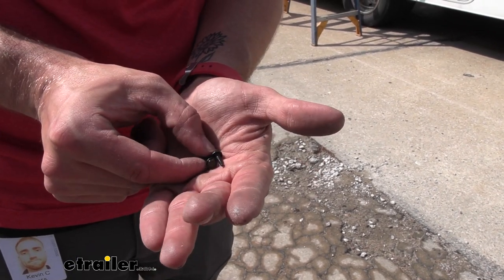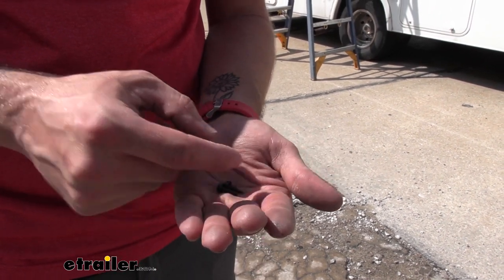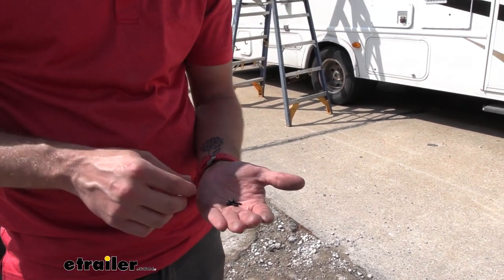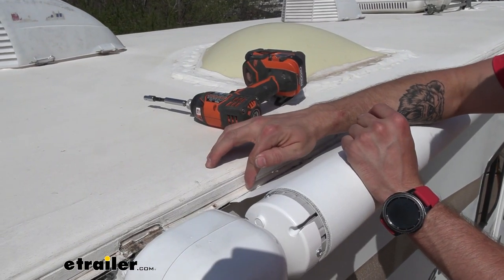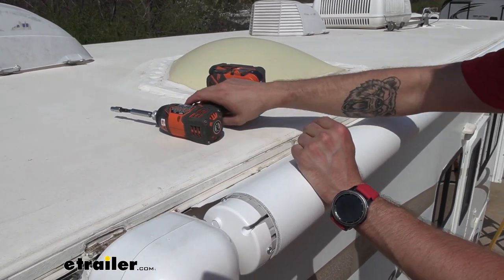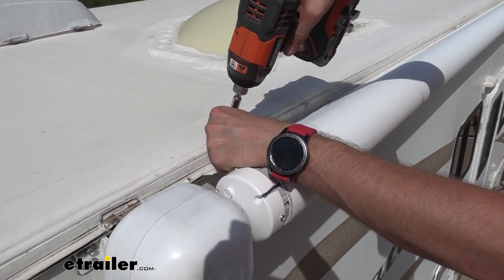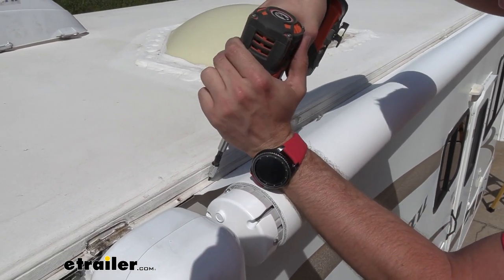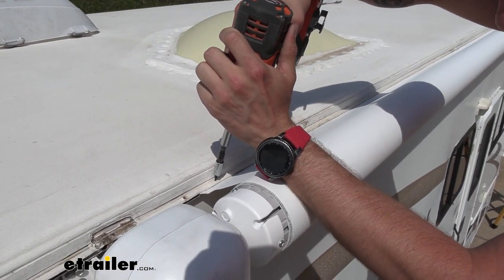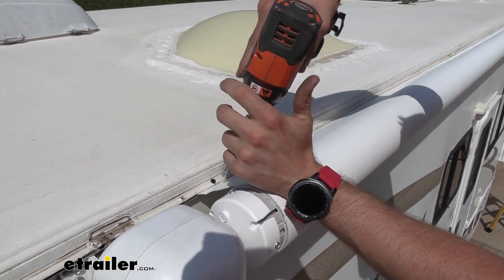Your kit is going to come with these two black screws right here. These are going to get screwed into the extrusion rail into the bead that runs through the awning fabric, so the awning fabric isn't moving side to side as you open or close your awning. We want to shoot our screw about an inch in and we don't want to take a chance at hitting our awning and causing any kind of hole or tear, so you want to do this real careful. We're just trying to get into that bead that holds the awning fabric into the extrusion rail — just feather this in like that.